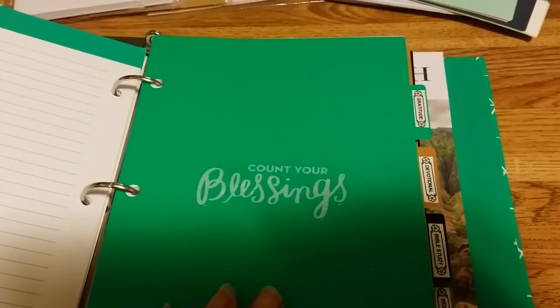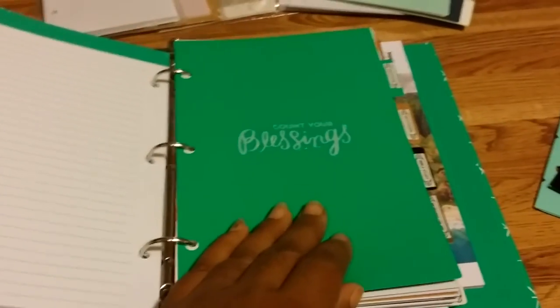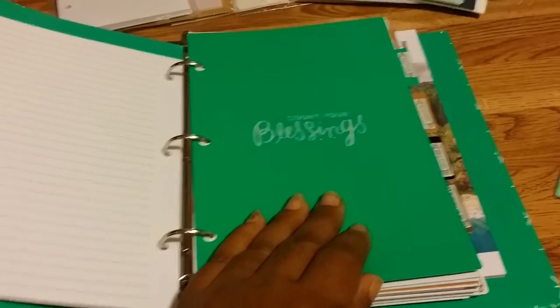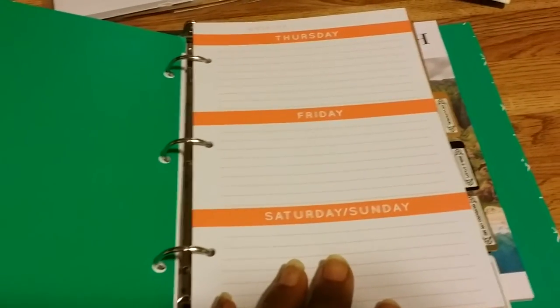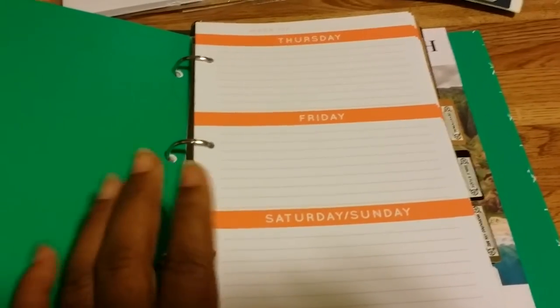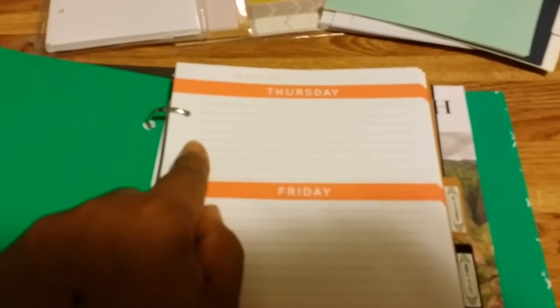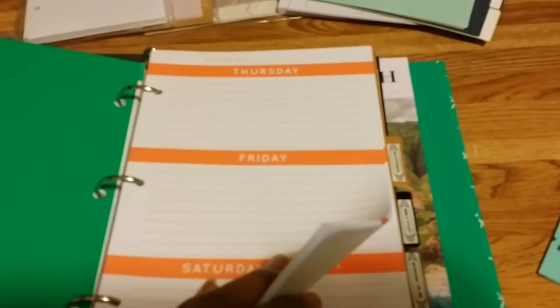Next is gratitude — 'Count Your Blessings' — because although things may be going awry in your life, there is something to be grateful for every day, even if it's just opening your eyes, because many people don't. In that section I put the daily pages so I can write out something I'm grateful for every day, keep it organized, and go back to see what I was grateful for on any given day.